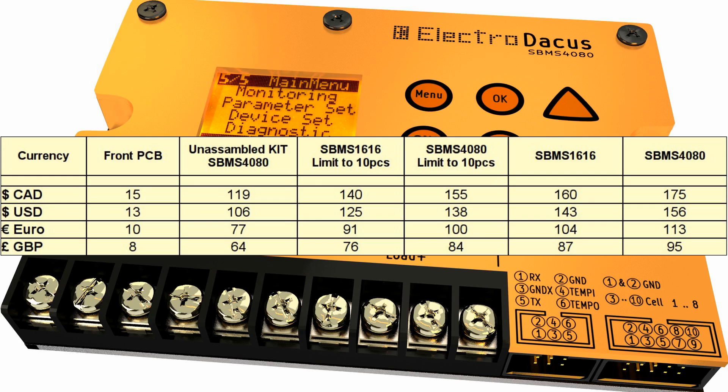There is also a $15 option — that's for the front panel PCB. It's for those that like this project but don't really need a Solar BMS.